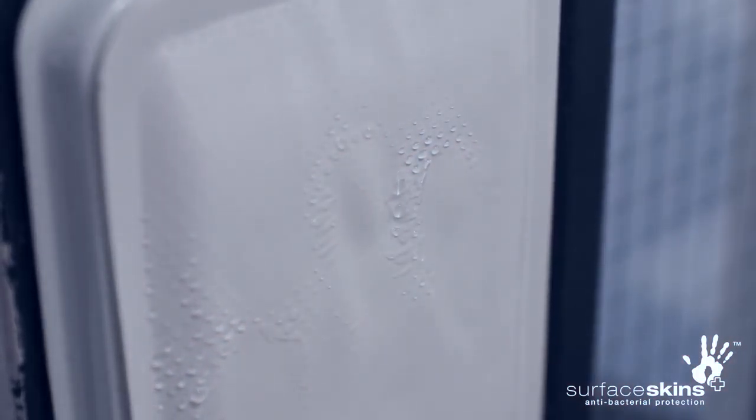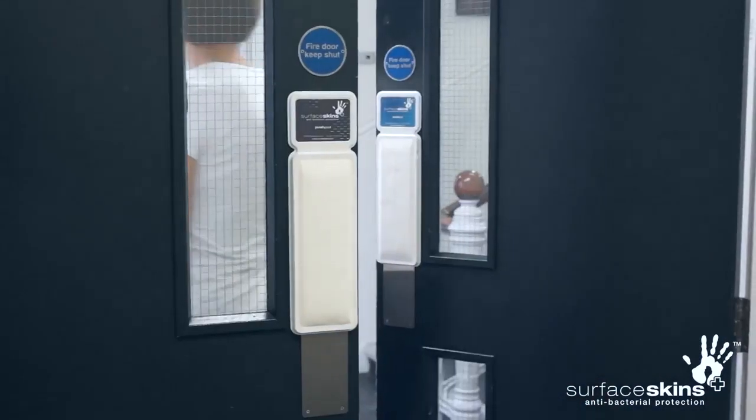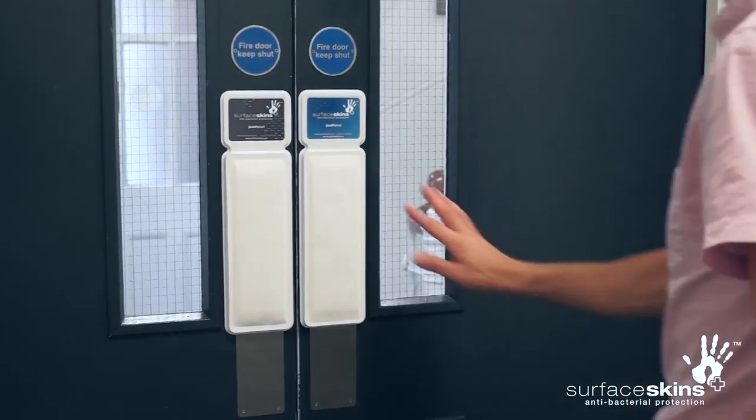This kills most of the common germs that may be harmful in the crucial few seconds after passing through the door, reducing the risk of cross-infection between one user and the next.